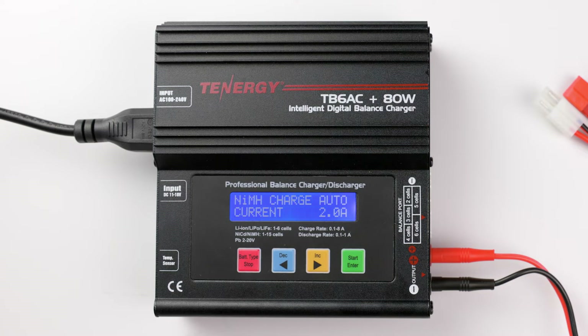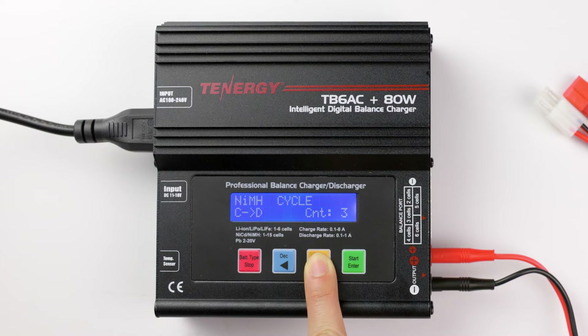Press increase or decrease to select the mode that you want. There are a total of three operating modes, including charge, discharge, and cycle.